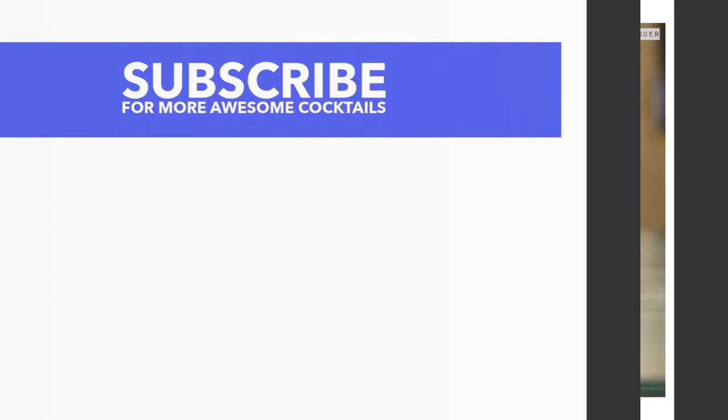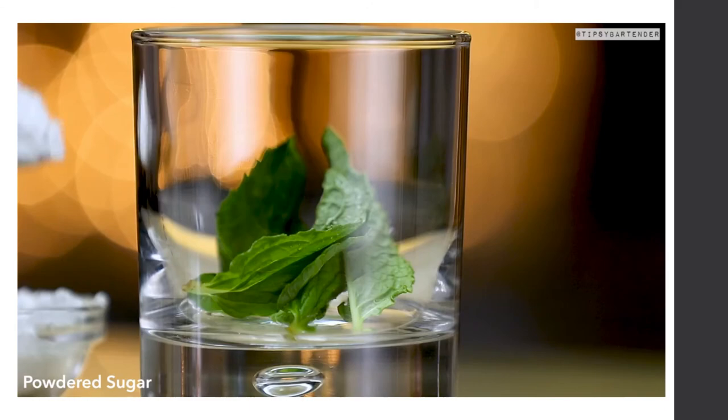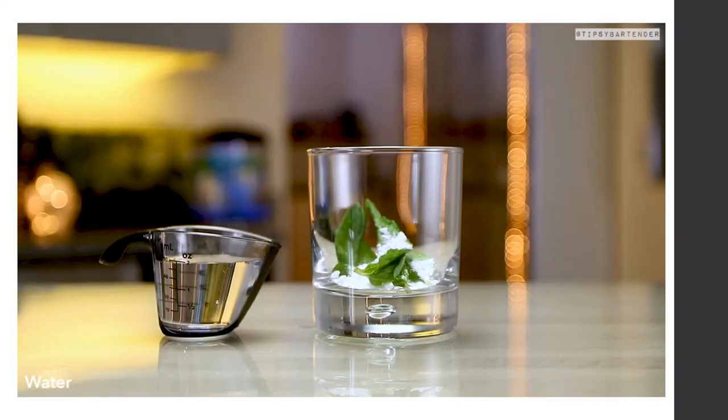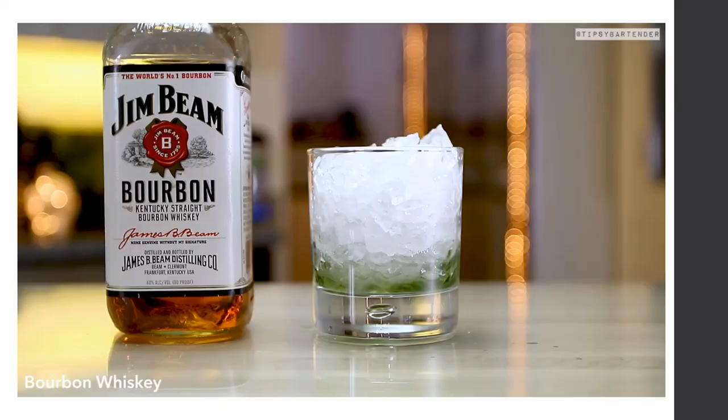Another cocktail is the Mint Julep — great for Kentucky Derby fans. Muddle mint leaves with powdered sugar and a little water to dissolve the sugar. Add crushed ice, then pour in bourbon whiskey and stir. That's your Mint Julep.